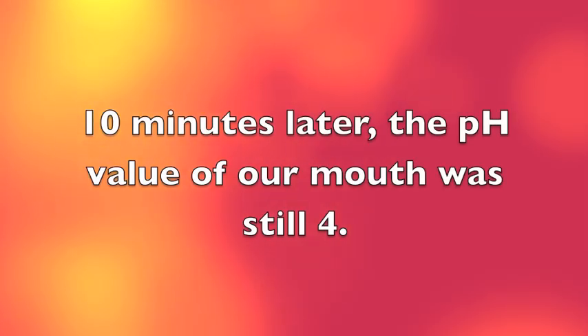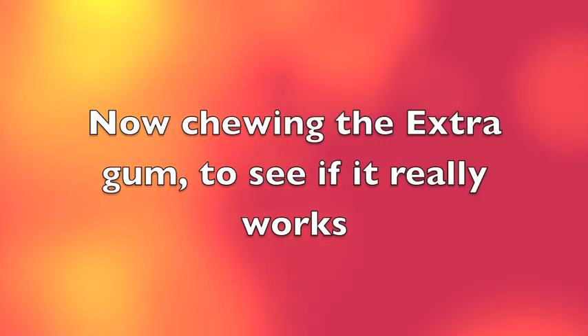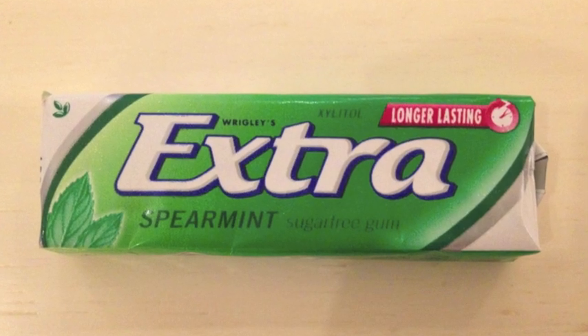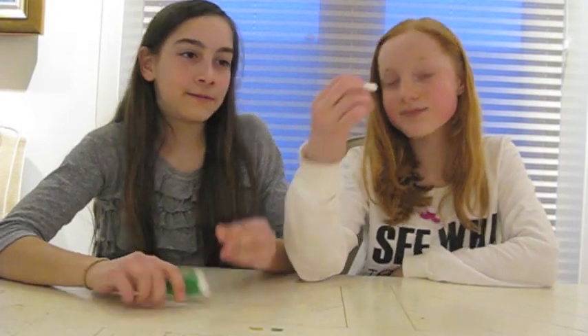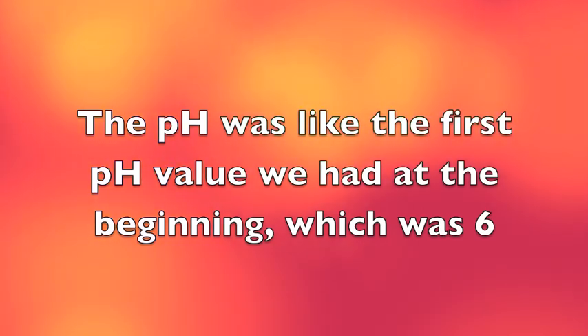10 minutes later the pH value of our mouth was still 4. Now we chewed the Extra chewing gum to see if it really does help the pH go back to normal quicker. The pH was like the first pH value we had at the beginning, which was 6.